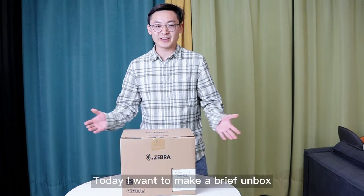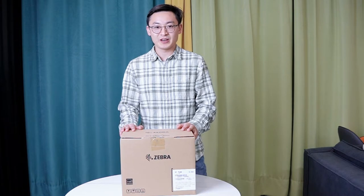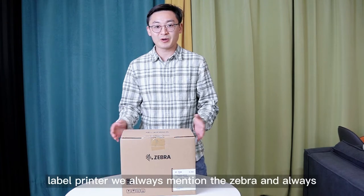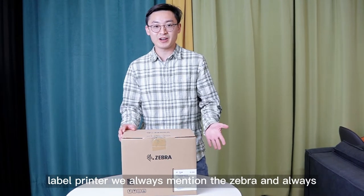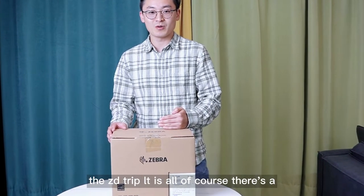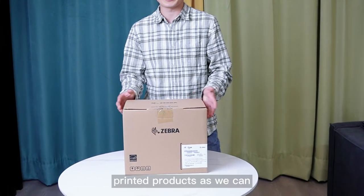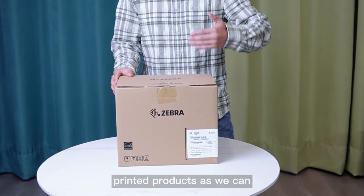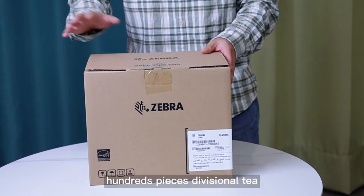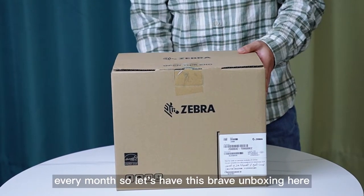Today I want to make a brief unboxing of the top sales products of my industry. When it comes to the label printer, we always mention Zebra, and when it comes to Zebra, the ZDEEEAT is of course the top sales of our printer products. We sell hundreds of pieces of ZDEEEAT every month, so let's have this brief unboxing here.